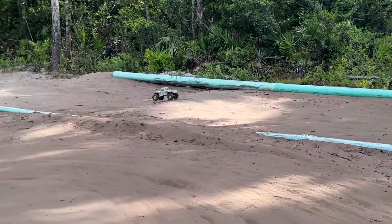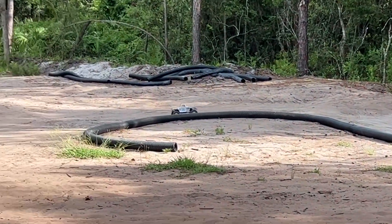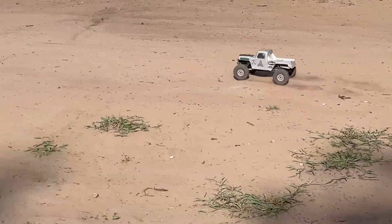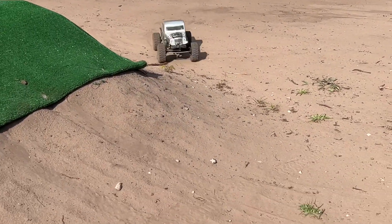Yeah, look at that thing go. Look at that go - I got enough time to zoom in. Take care of all kinds of stuff. Oh no, I got a little squirrely. I better hurry up. Woo! That was blistering.